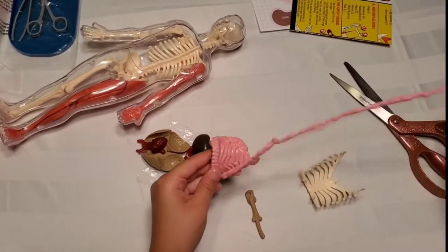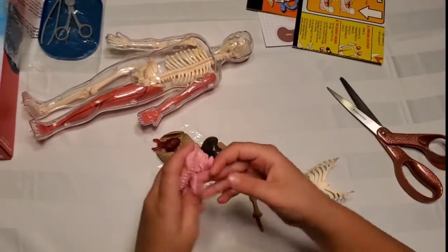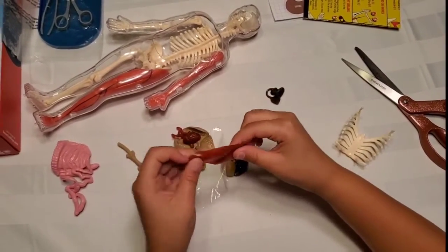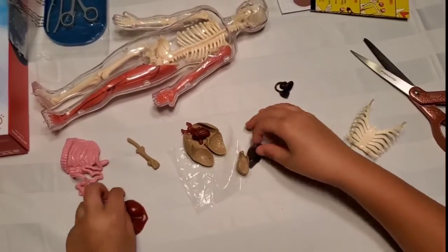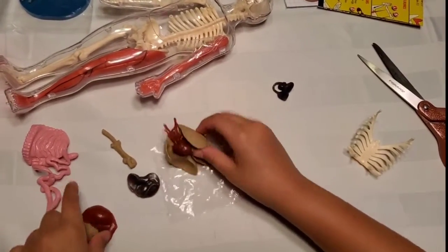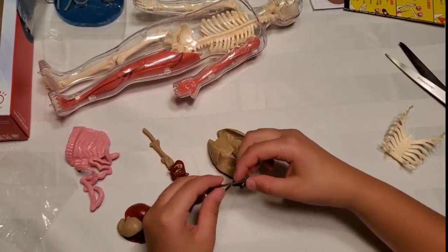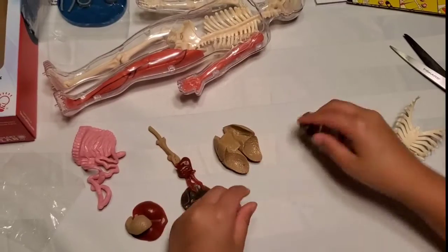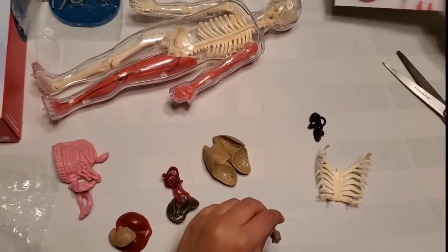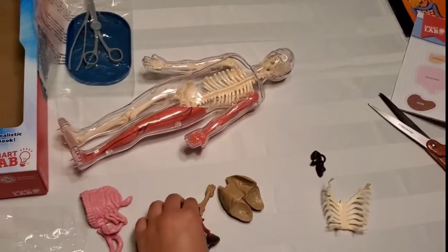We have the intestines — you can pull them out and play around with them like a guitar string. Then we have the diaphragm, which feels like slime. We also have the liver, stomach, lungs, heart, kidneys, bladder, and the rib cage. And this here is the esophagus — you can look on the model to see what it is.